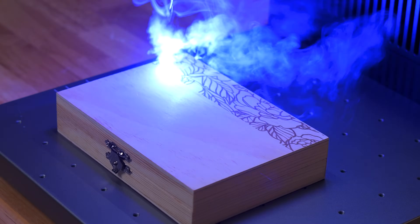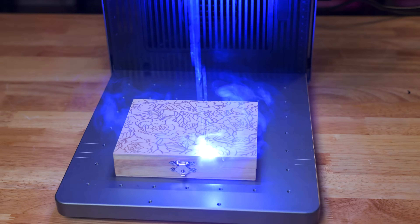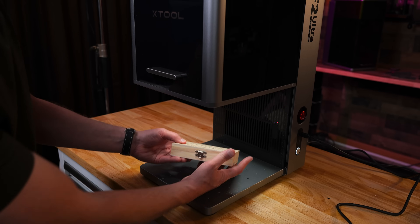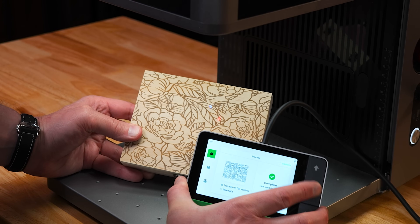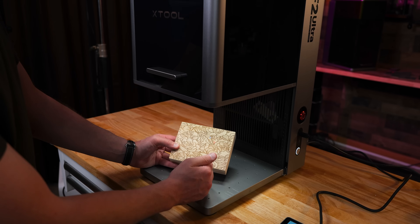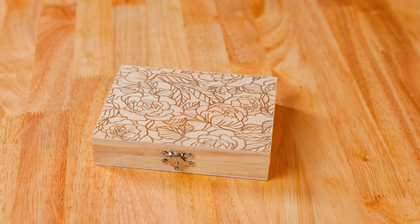I am engraving a small gift box with a floral pattern, using the blue diode at 100% power as fast as it can go while getting a good etch. This looks pretty cool. It took three minutes and 22 seconds to complete according to my controller, and I could have probably run this a little faster, but it's looking really awesome.